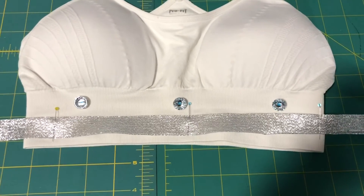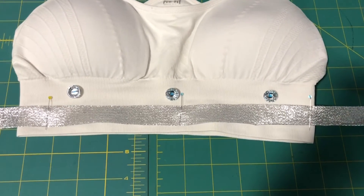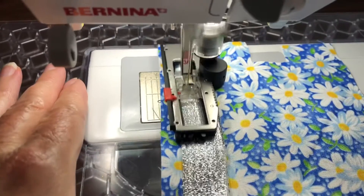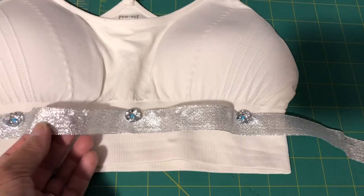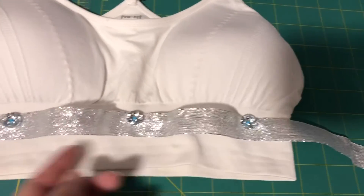The next step is to mark and sew the buttonholes onto the band. After sewing the buttonholes, you can see where there's going to be some ease.